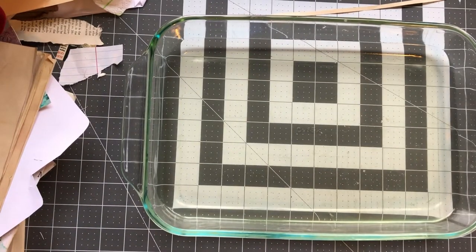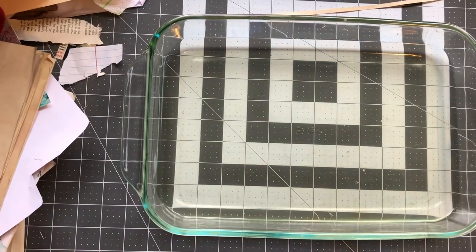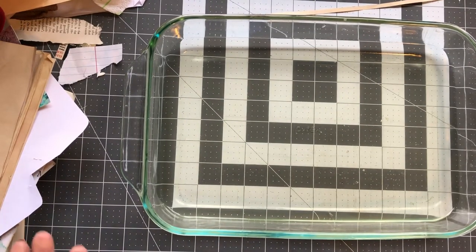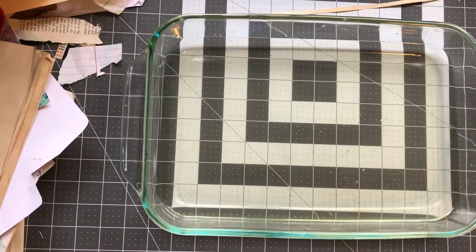Hi y'all, it's Suzy. Welcome back to my craft room. Okay, we are going to do the re-unmolding today — the un-unmolding, whatever it's called.